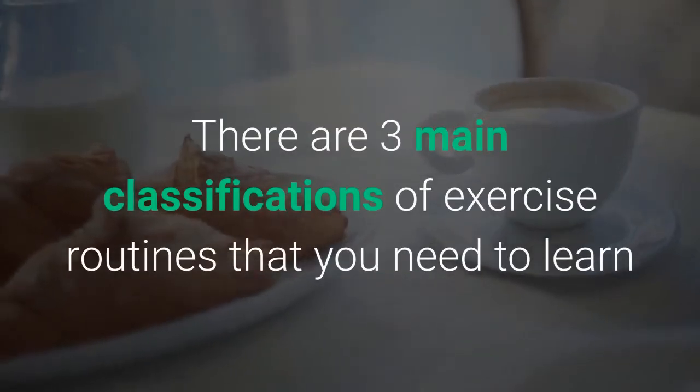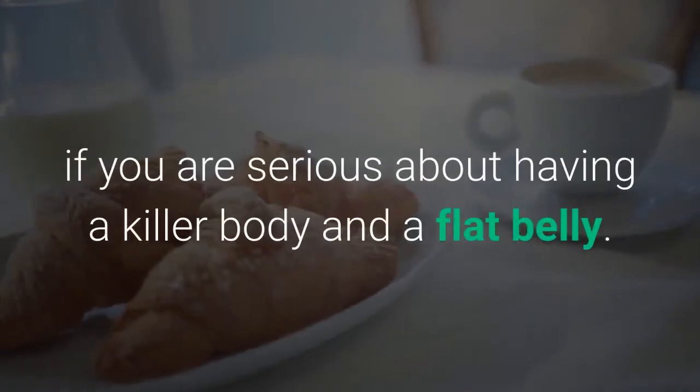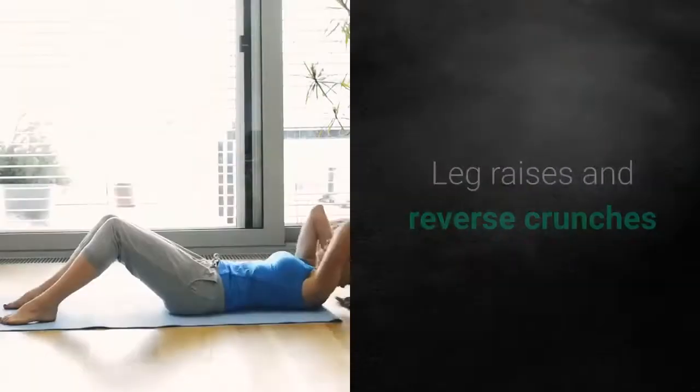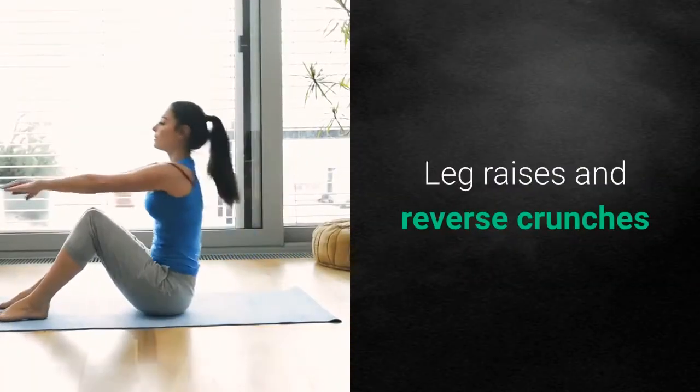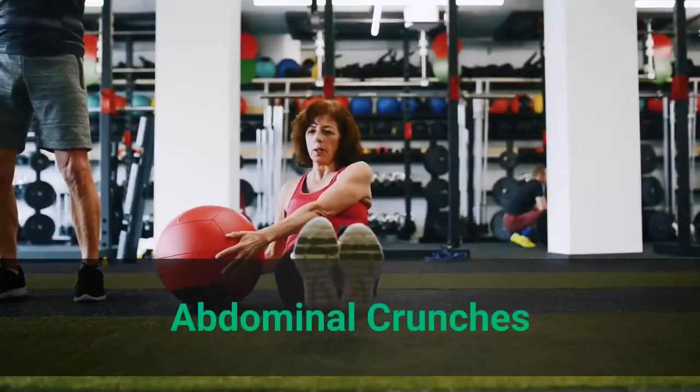There are three main classifications of exercise routines that you need to learn if you are serious about having a killer body and a flat belly: leg raises and reverse crunches, trunk twists and side bends, and abdominal crunches.